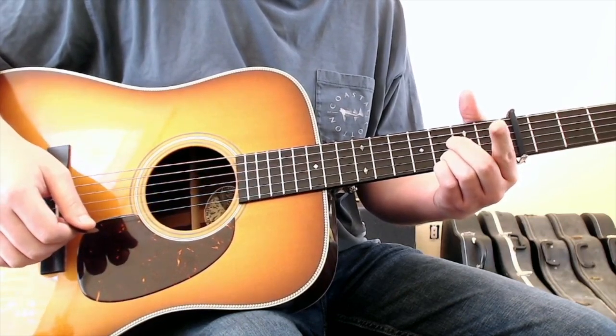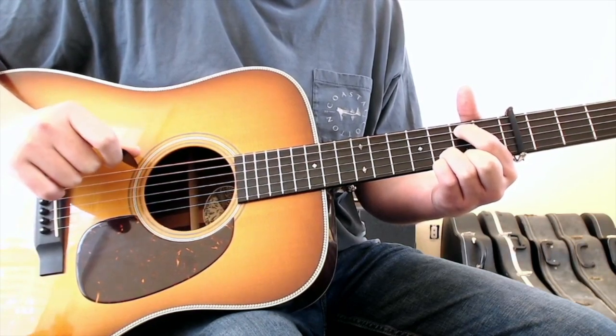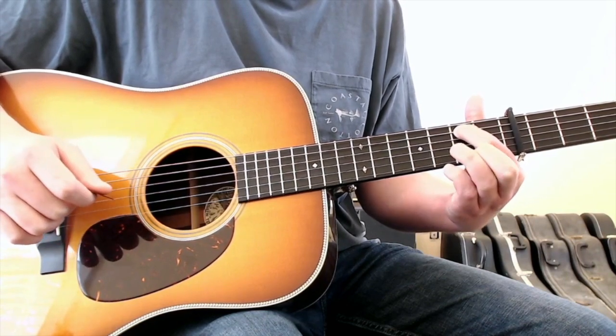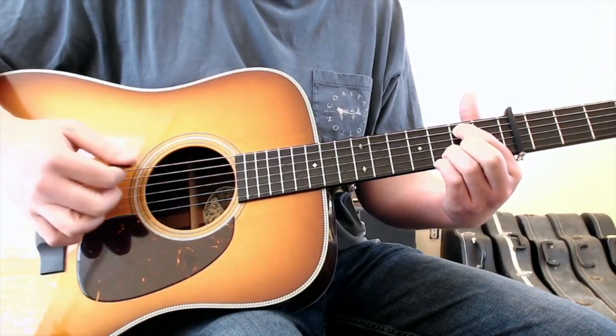To move to the E minor, you can just move your first finger to the fifth string second fret, hit the open sixth string, and then strings four and three can remain open. You can just leave your ring and pinky where they were on strings one and two third fret.